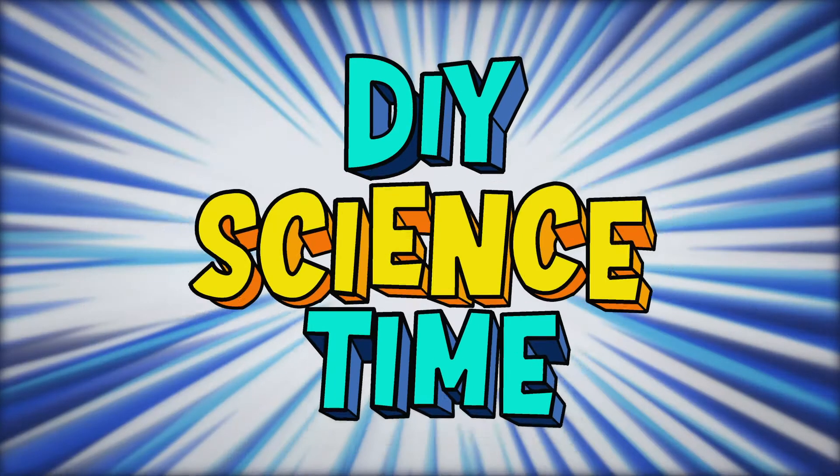What time is it? It's science time! Let's try another experiment.